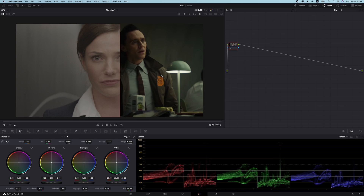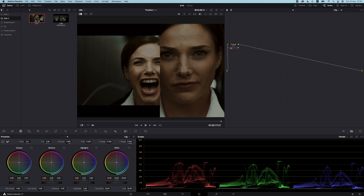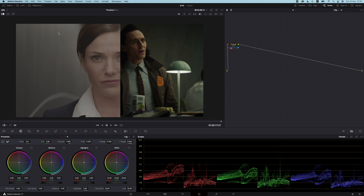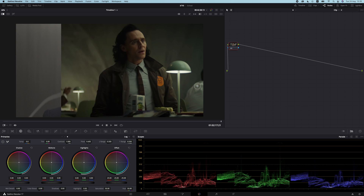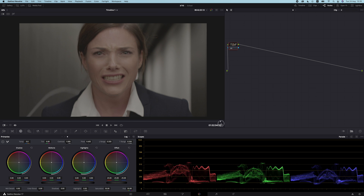Just quickly before we start, I want to show you how to pull up a reference shot in case you're just starting out in color grading in Resolve. You have the gallery over here and you can just drag images over from your finder or folder, drop it here, then simply double click it. You can see if I choose that one we get it over here, and there are options like side by side, the split view, and image wipe which gives you control over the comparison.